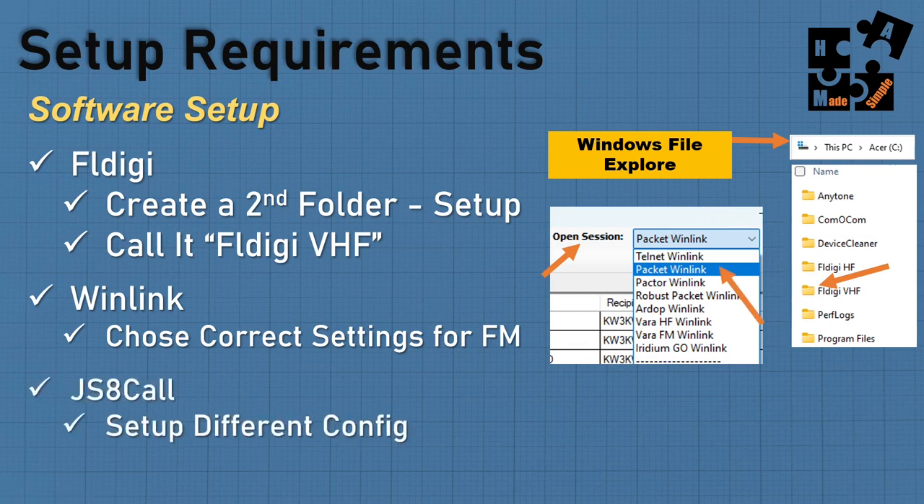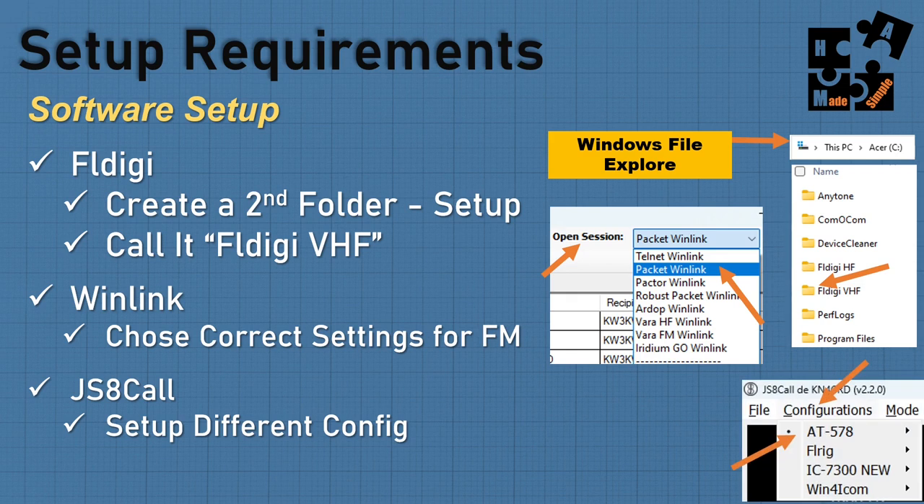JS8Call offers the ability to have different configurations. I have my AT578 for mobile UHF/VHF, one for FL Rig with my FT891, one for my ICOM 7300. I just click and switch and it opens with distinct settings. For FL Digi it's two separate files, two separate names, two icons with two different names.